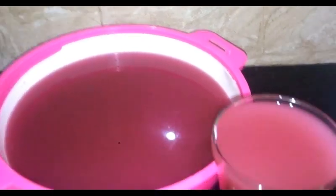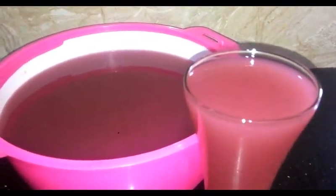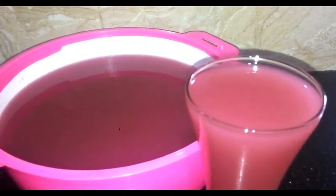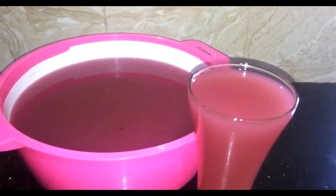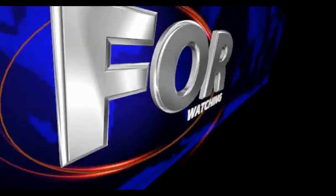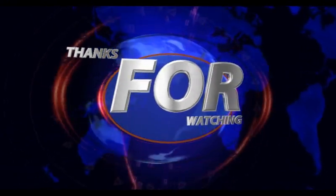This is a new color and it is so good. I will use the color to show this color. It has been a very good color. I will use the color to show the best recipe. Thank you!